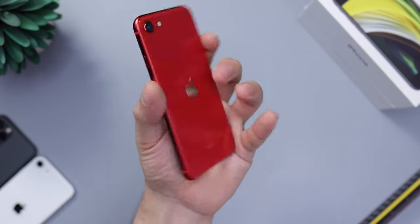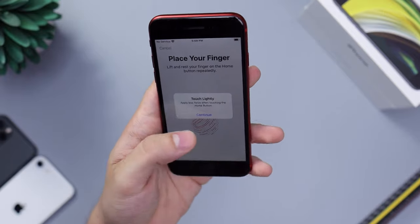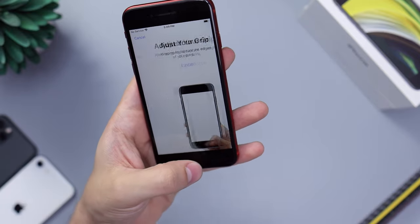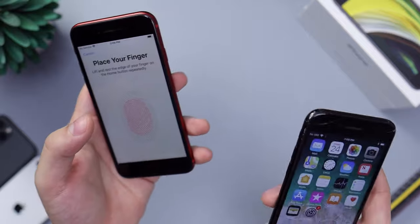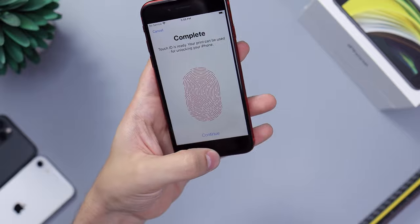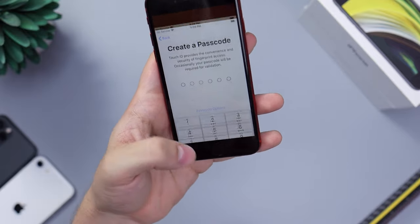It reflects nicely — very nice color. Let's go ahead and set up Touch ID so you can see how it works. These home buttons — remember, they changed them. They're no longer physical and they haven't been for a long time, but in case you're upgrading from like an iPhone 6, it's not a physical click, it's a haptic feeling — like a normal home button, but worth noting.